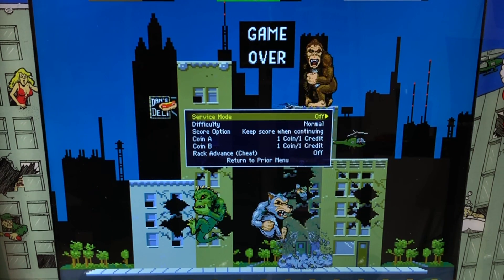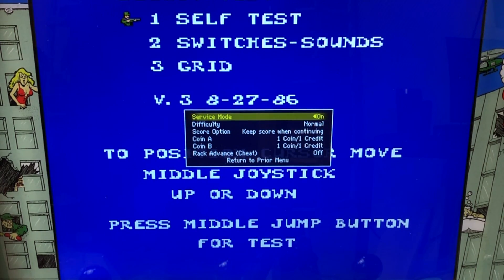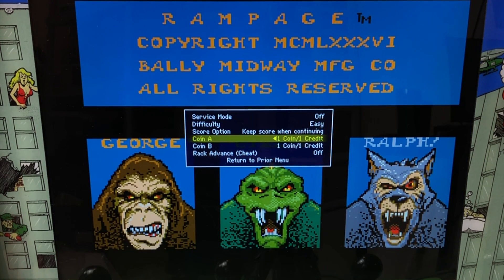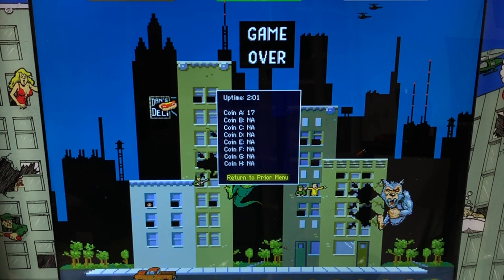Next option we have are dip switches. You can turn on service mode if you'd like to. We'll go into service mode — you have self test, switches, and sounds grid. Each game is going to look a little different and there might be more functionality in certain games. Next up, we can change the difficulty. It's set at normal, but we can go to hard, very easy, or free play. There are also score option, Coin A, Coin B, and rack advance cheats. You may see a few different options in certain games, so make sure you check through it — it's going to be a little different for each one.